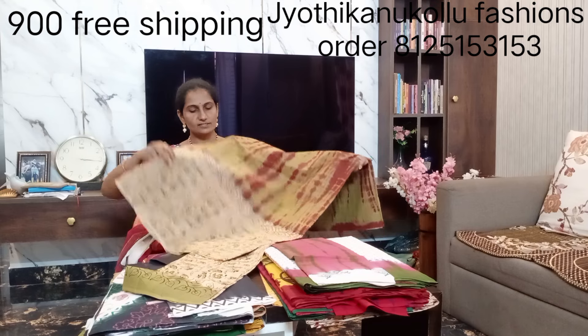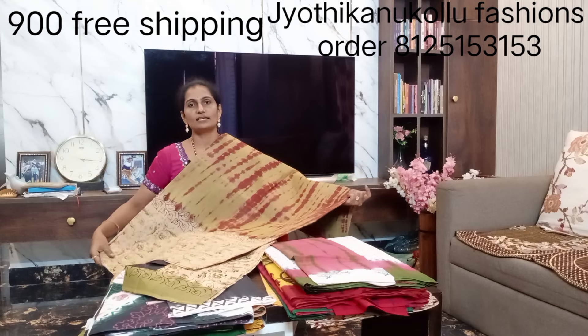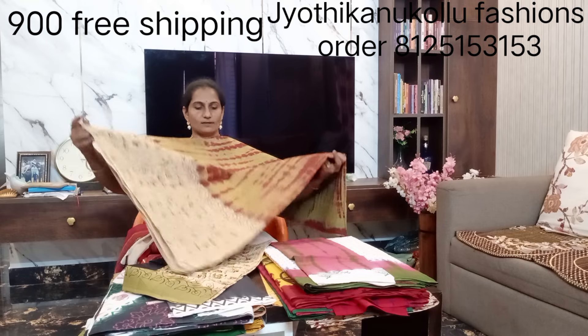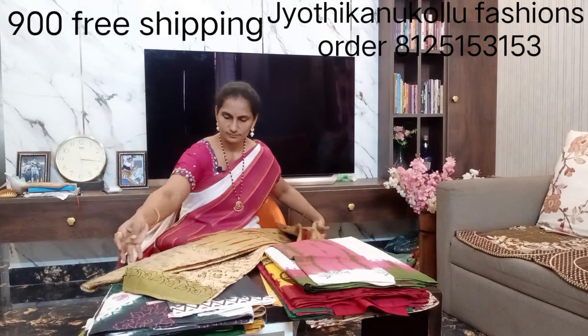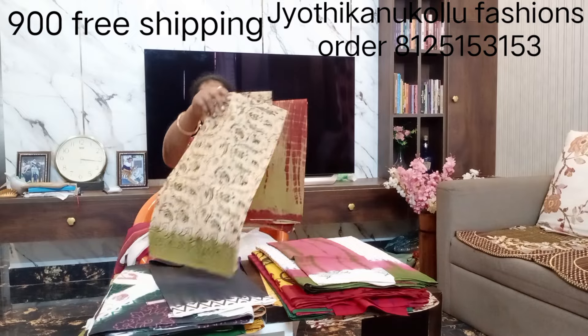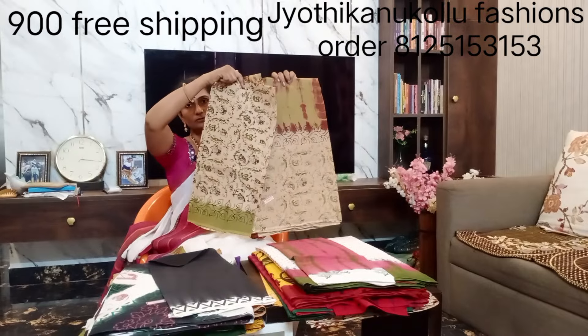We will add cotton. This is chala lightweight and pleasant to wear. It's a blouse combination — a beautiful collection.